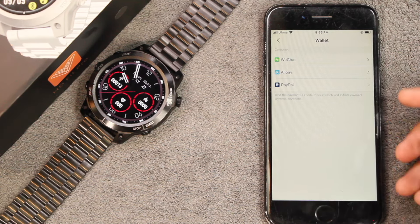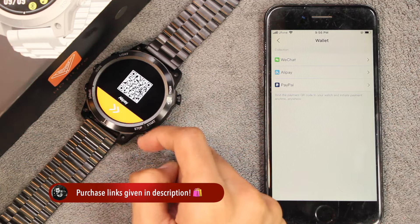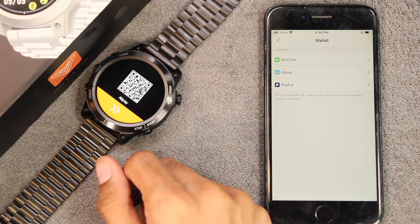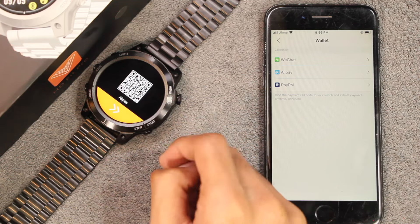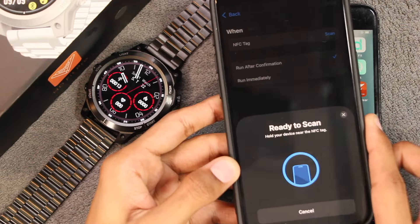Using the business card option you can save the QR codes of applications, and using the wallet option you can save the QR codes of payment applications. You can access these directly from the smartwatch and anyone can scan that QR code to directly access your social profile or to directly pay you.